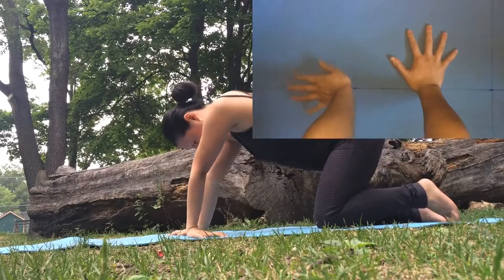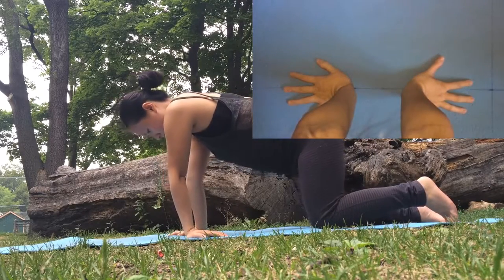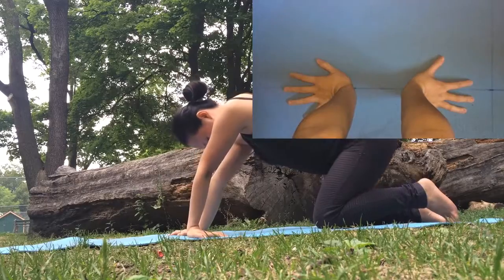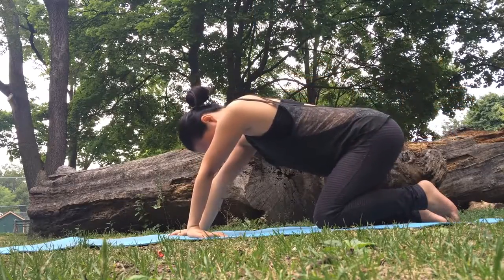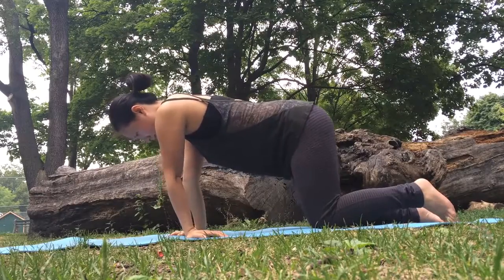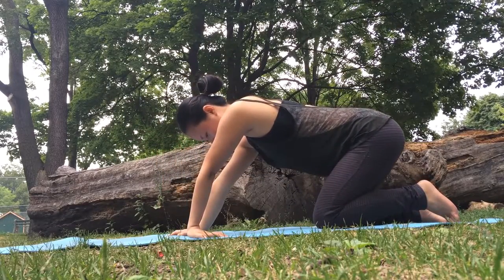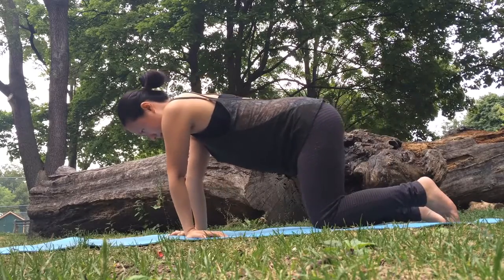If both of those options feel like too much, turn the fingertips of both hands towards the sides of your mat and allow your weight to shift from side to side. Whichever variation you're taking, be mindful and pay attention to the sensations so you don't overdo it. If it feels like a lot of pulling even without shifting your hips, then your pose today is keeping your hips on top of your knees.